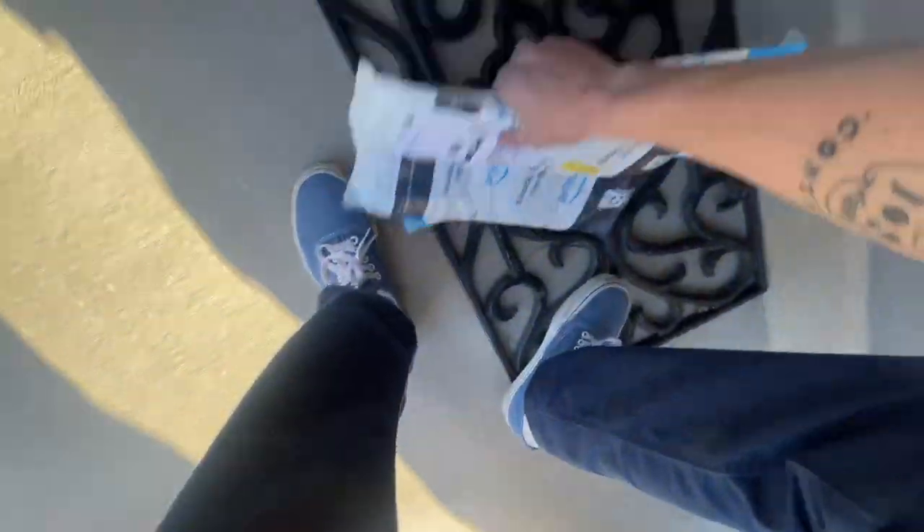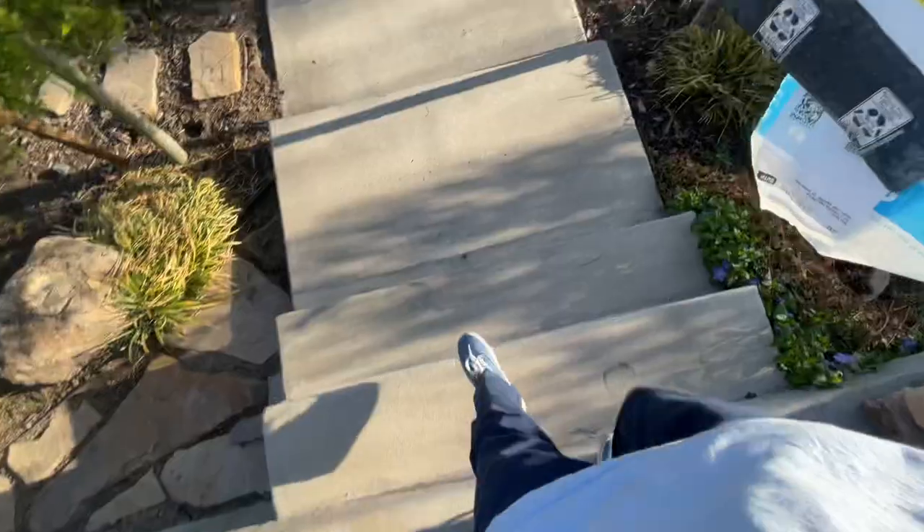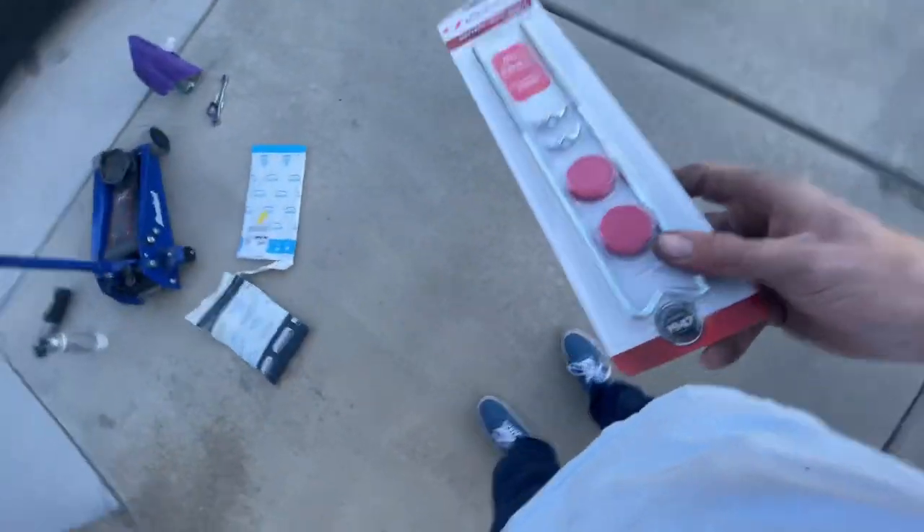The Amazon truck stopped by — yes! Parts, parts, parts. One of those is parts for the Audi, so that'll be in another video.